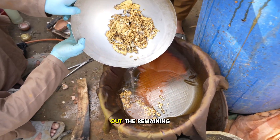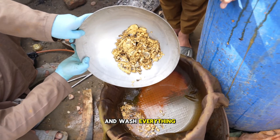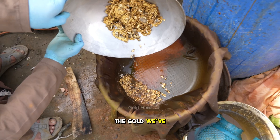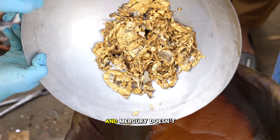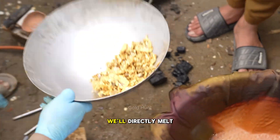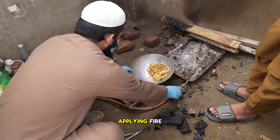Then, we'll pour out the remaining acid and wash everything clean. We won't use mercury in this step. The gold we've extracted is already in large quantity, and mercury doesn't work well with big pieces. So instead, we'll directly melt the gold by applying fire.